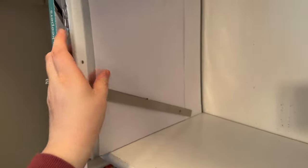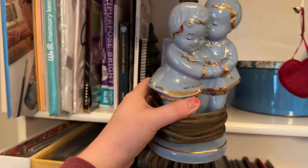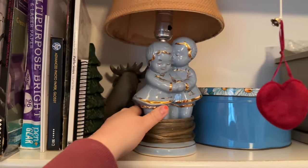My mom had lots of printing paper, photo paper, and things like that, so I just kept those upright on the top shelf and used an old bookend to keep them from falling.